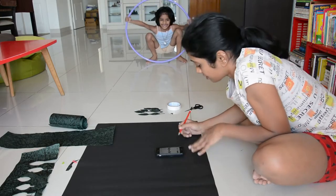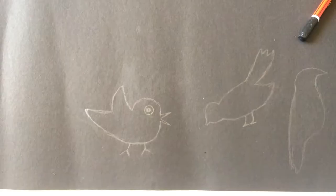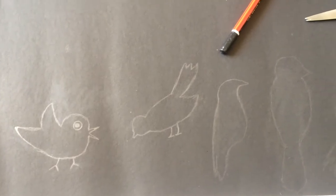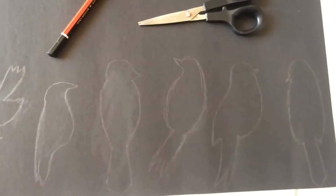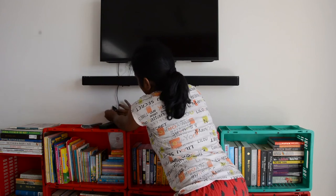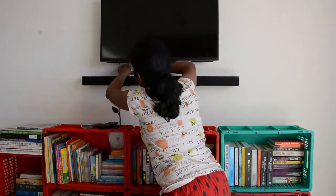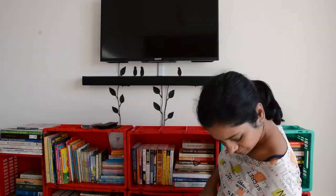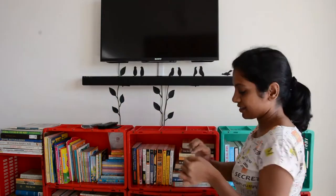These are the final birds which I drew, and every bird has a family member's name. With the help of double-sided tape, I stuck the leaves next to the wires so it looks like a vine on the wall, and made the birds sit on the speaker bar. Now that I'm done with covering the wires, let me get to the bookshelf.